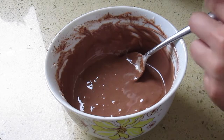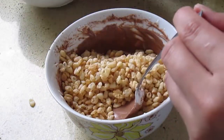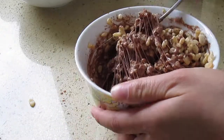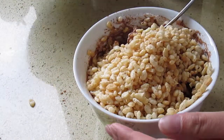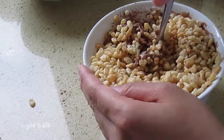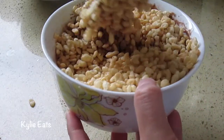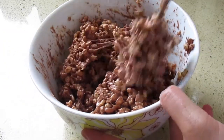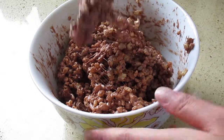Now we'll add in our two cups of Rice Krispies. We'll add half of it — one cup first — and then stir. Then we'll add in the rest and continue mixing. Use a much larger bowl than I did. I've actually switched it out to a larger bowl and now the marshmallows, cocoa powder, butter, and Rice Krispies are fully incorporated.